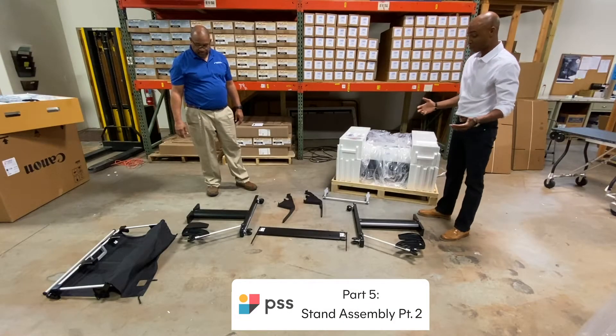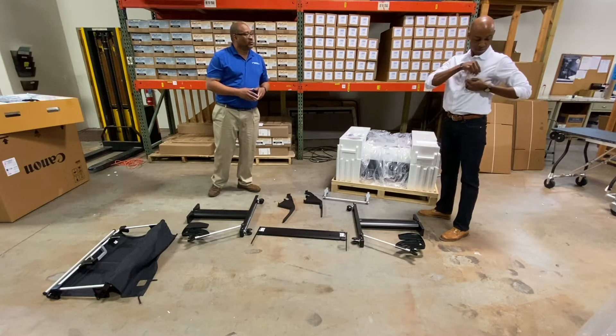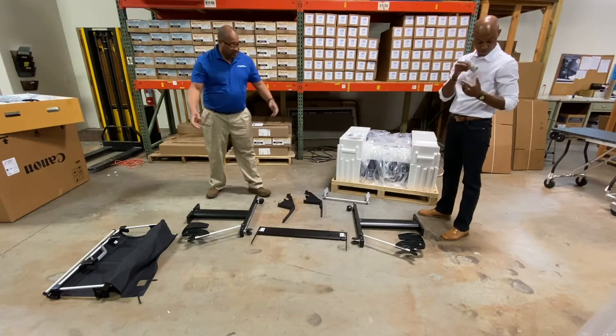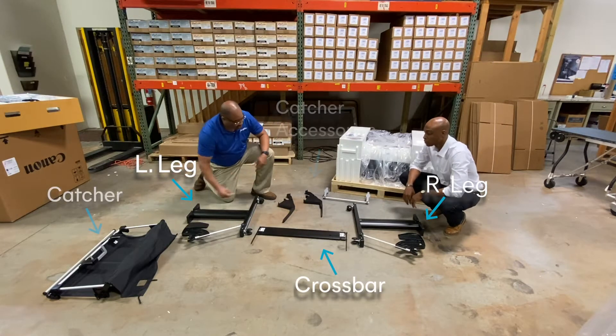All right Darnell, I've got all the pieces to my stand unwrapped and laid out. What do we have here? We have a left and a right leg, a crossbar, a catcher, and your other accessories.